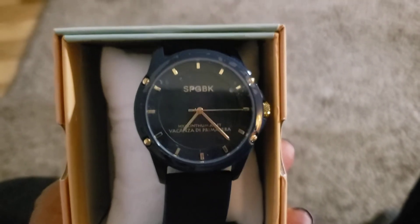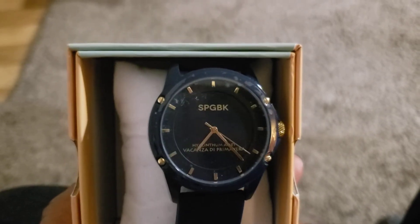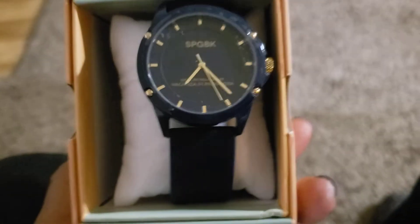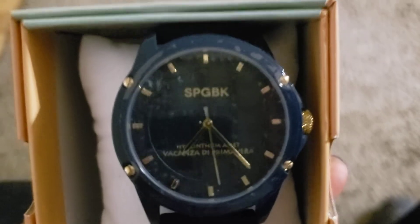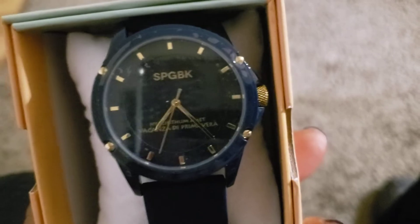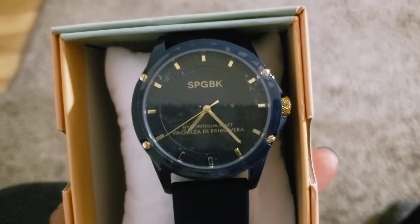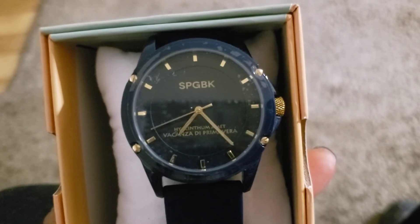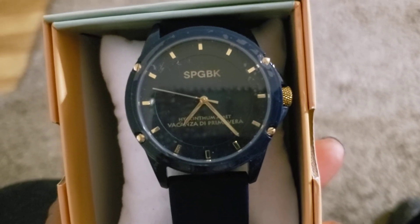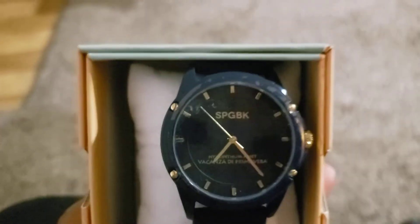I do plan on getting a couple of other colors. I probably won't get white because that'll get dirty real fast, but I would like a black one and maybe a lime green or lavender one. They had these in all shades — they have their own website, and I also found this on Macy's. Between the two they had various different shades: a red or orange, a yellow, a lime green, white, a tannish color, and this navy one.